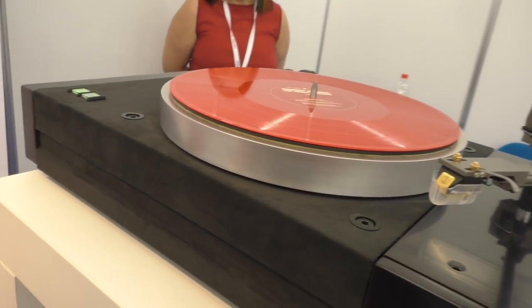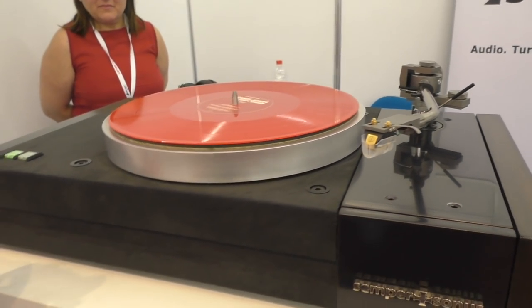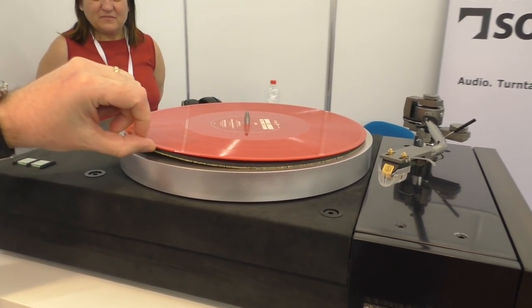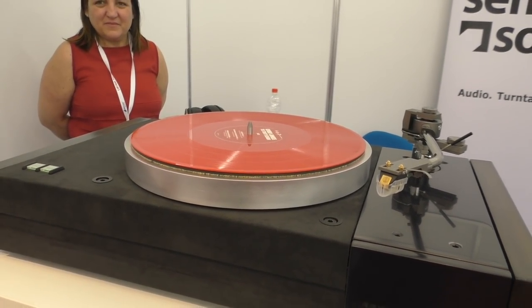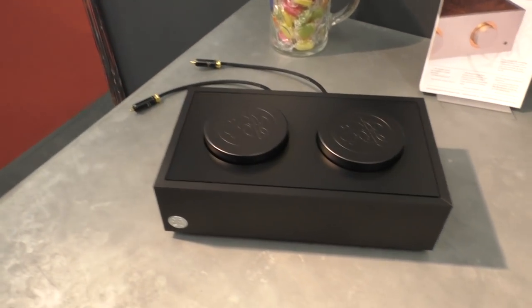The arm boards are interchangeable — we can drill for any pattern. The arm board is a mix: aluminum underneath and Corian on top, which is very dense. The footers are sorbothane and will be adjustable on the production version. 6,000 euros — there's a lot of technology for that price. You can put any mat of your choice; I'm supplying a rubber cork compound mat.